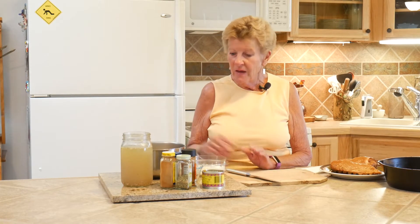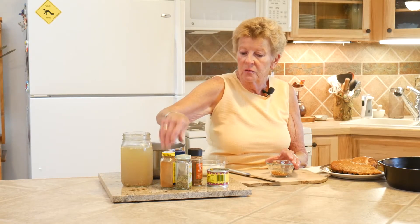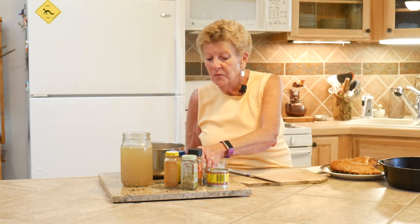Instead of soaking beans overnight, I have great northern beans - three cans of them that I rinsed and drained - one medium onion finely diced, a can of green diced chilies, and my spices. I always love to measure them out: chili powder, cumin, oregano, and cayenne pepper. For my liquid, I like to make my own chicken stock, but you can buy whatever you'd like. You want to have four cups of it for this meal.